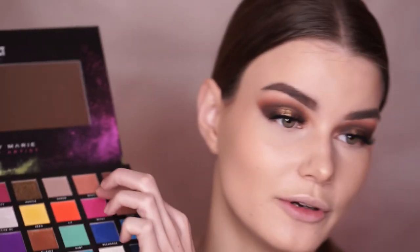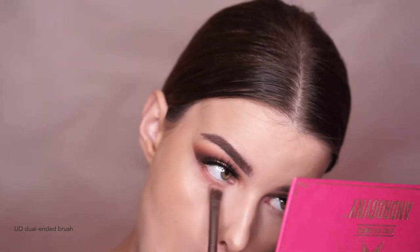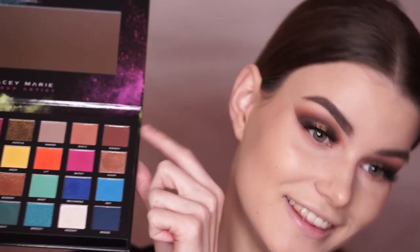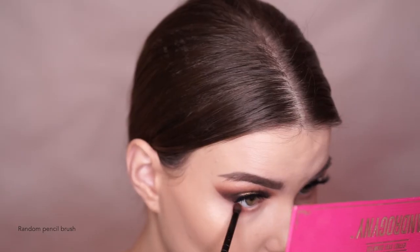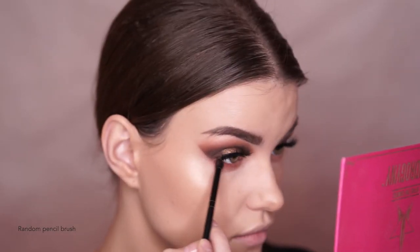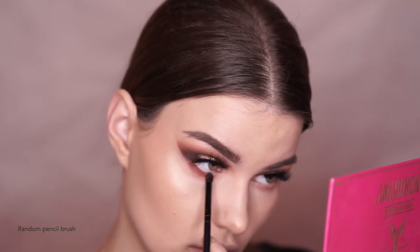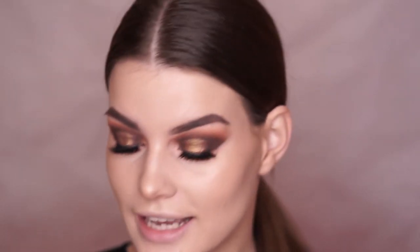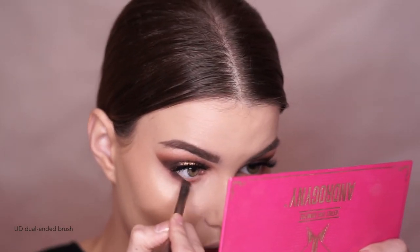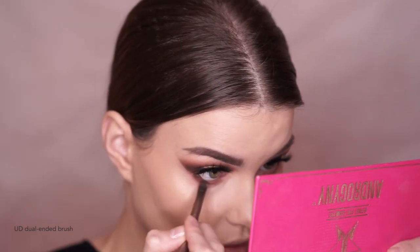I'm going to dip into the shade Basic that we used as the first shade in the crease, and just buff that all over my lower lash line. Now taking the shade Rowdy, I'm going in the same order I went in when doing the top lid, running that all over my lower lash line and buffing it into the lashes as well. Lastly, I am taking the shade Central Park from the Jaclyn Hill and Morphe palette and buffing that into my lower lashes as close to the waterline as I possibly can.